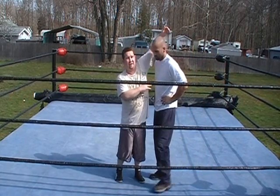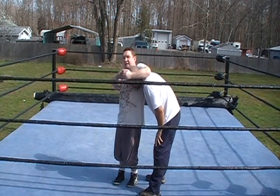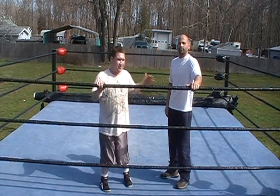Once you get the other person into the corner, you want to grab their head in almost a headlock position, but instead of your hands down here by their face, they're up here by the top of their head. And then you both take two or three steps out together and jump up.